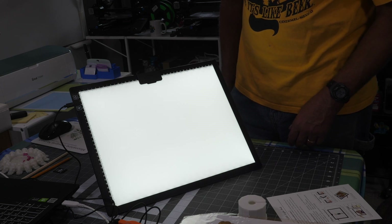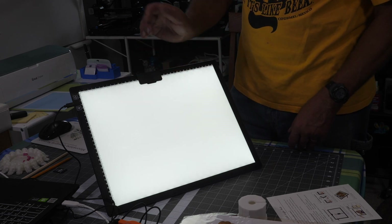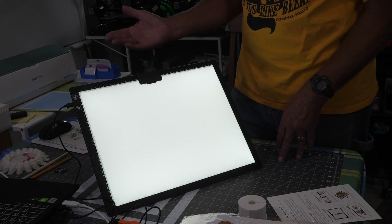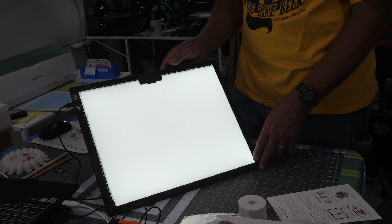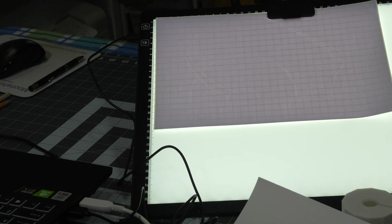So let me get some vinyl cut here and we'll try this out to see how well you can weed with it. You can also lay this flat, which is what I will probably be doing when I'm trying to do the weeding. For me, two of the hardest colors to weed is white and light gray, and this one here is light gray.